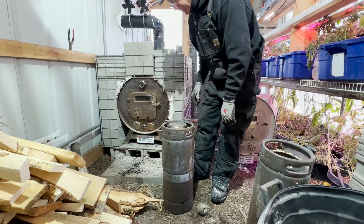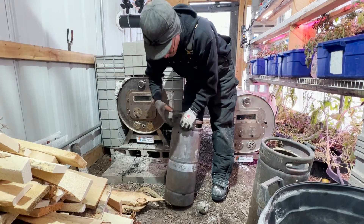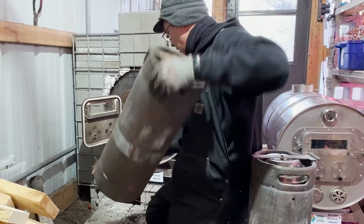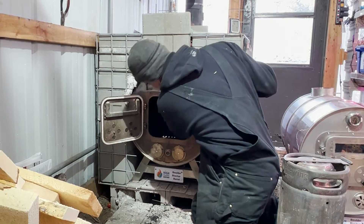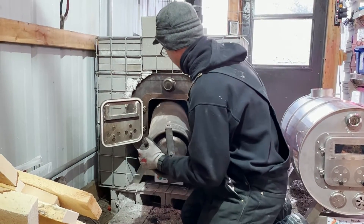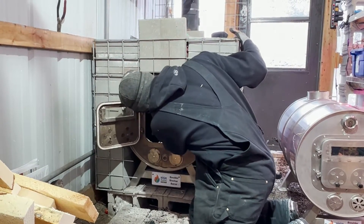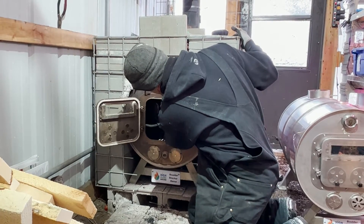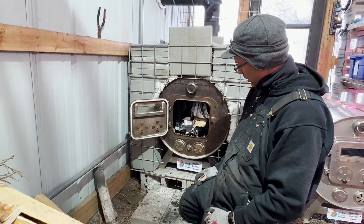The next step is we're going to put our caps on and load these kegs all the way to the back to make space. We've got our kegs loaded in, we've got a little bit of wood just to get the fire started, and we're going to go ahead and light this off.